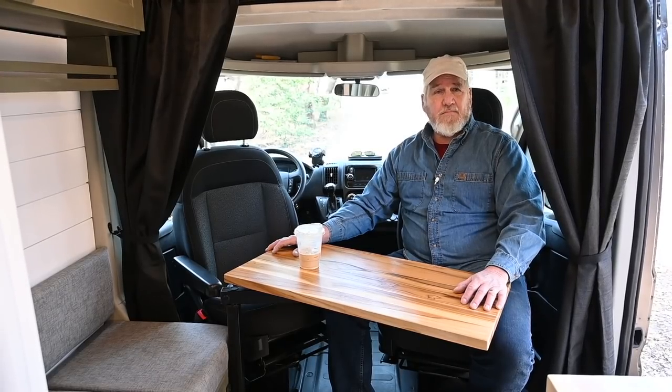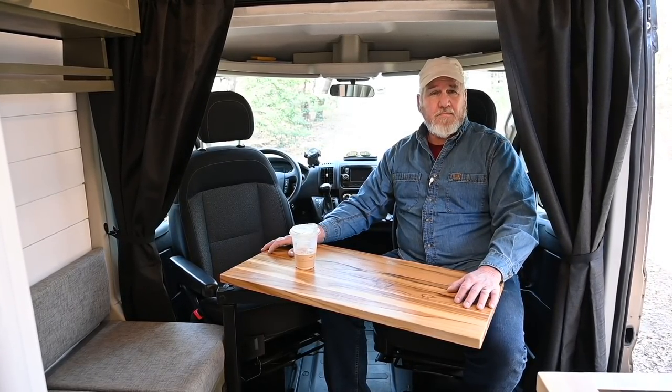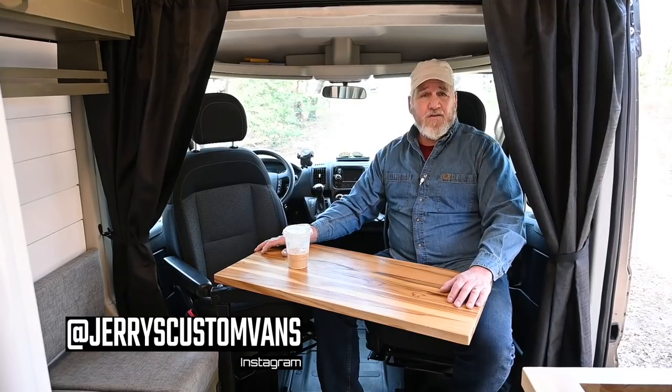You're selling this van — this is your fifth build and we've filmed three of them. Can you tell our viewers how they're going to find out about you and your company and where this is listed? Well, this will be shown on Instagram, Facebook Marketplace, as well as vanlifetrader.com.